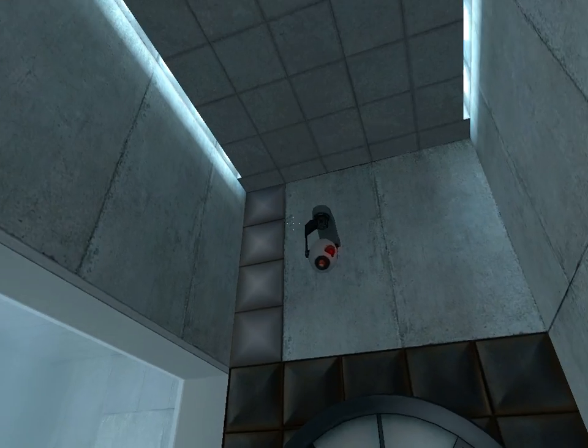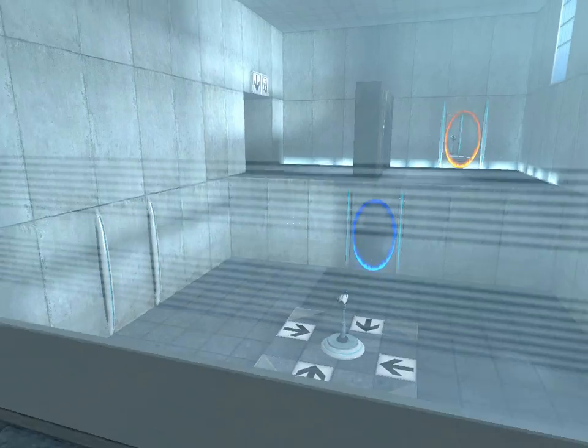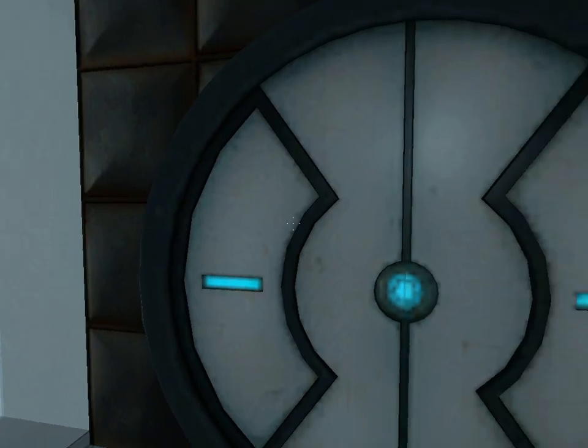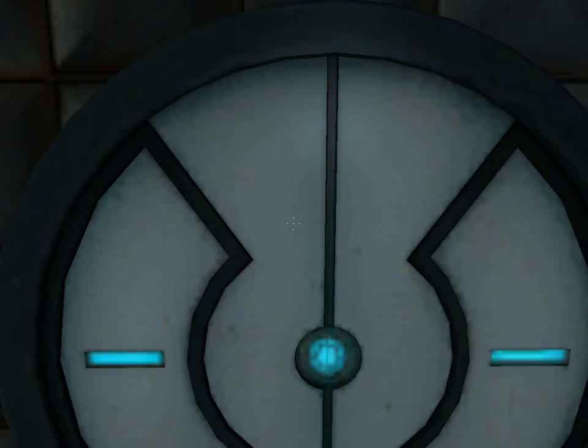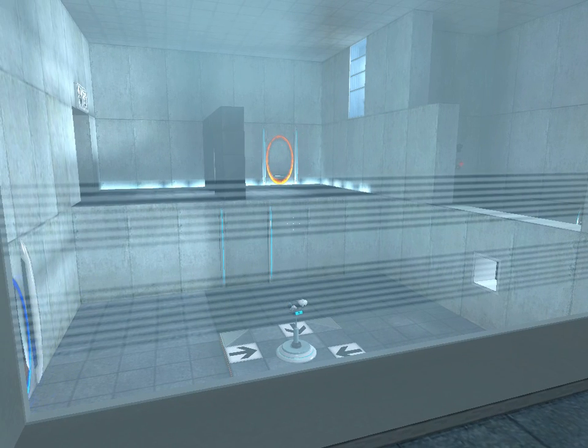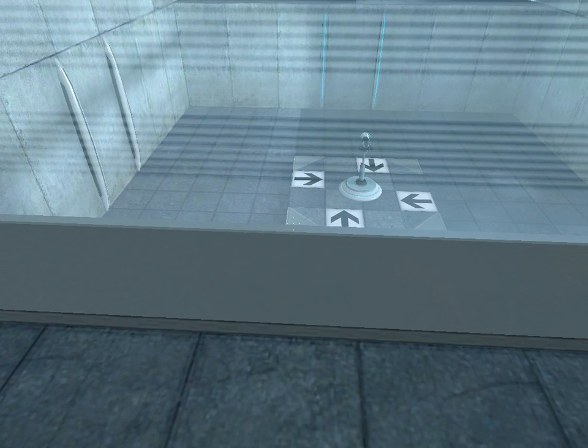You're doing very well. Please be advised that a noticeable taste of blood is not part of any test protocol but is an unintended side effect of the Aperture Science Material Emancipation Grill, which may, in semi-rare cases, emancipate central fillings, crowns, tooth enamel, and teeth.